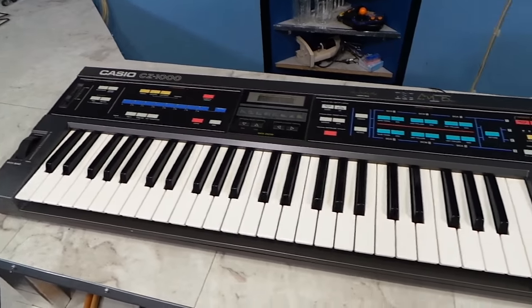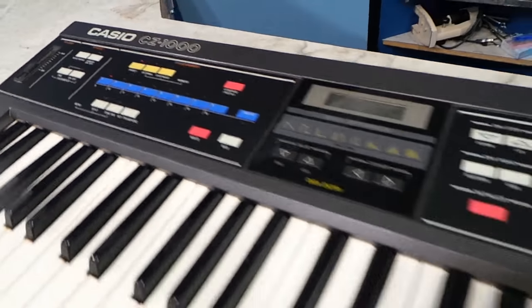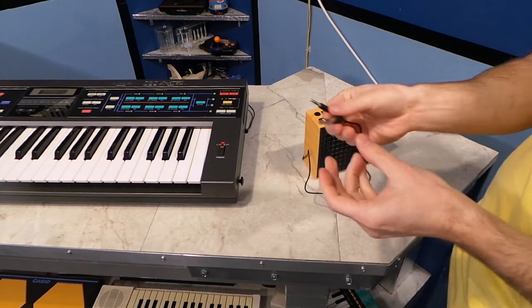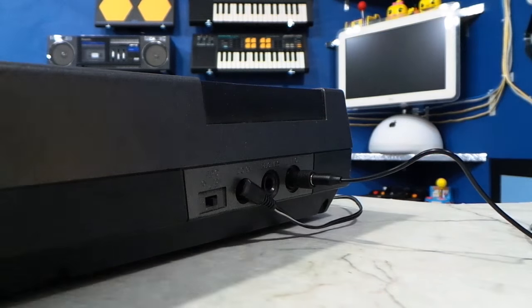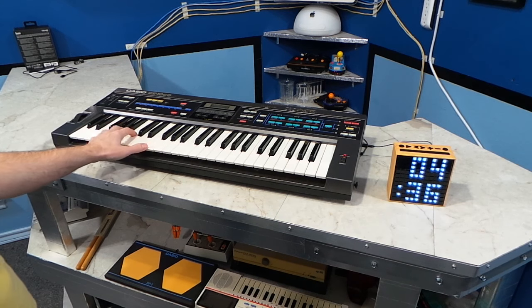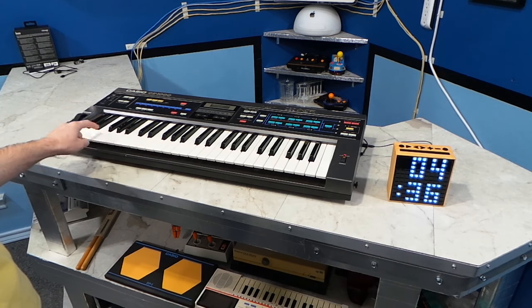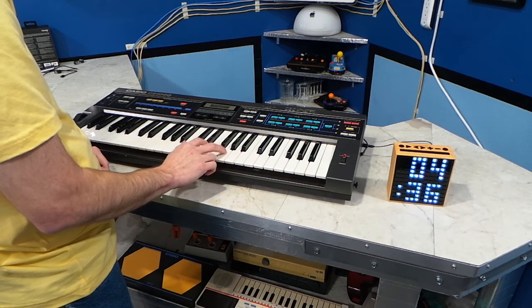This old Casio CZ1000 makes more sense because it actually requires an external speaker or headphones if you want to hear anything at all. I'll need one of these little converters to connect it to the quarter-inch output jack. Let's pick an instrument — it actually sounds fine. But I notice there is a very slight delay between pressing the keys and hearing the sound, so the Timebox must be buffering or processing the sound. This actually makes it very uncomfortable to play anything.